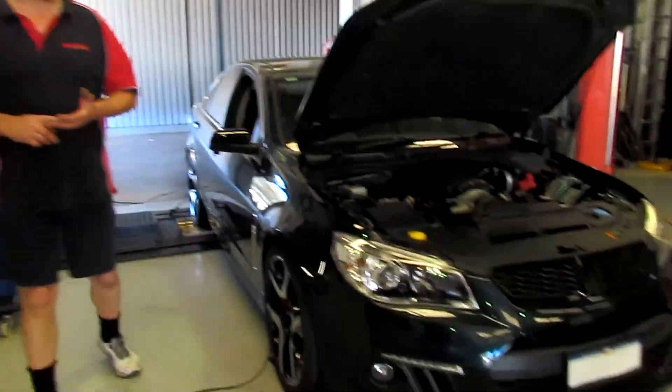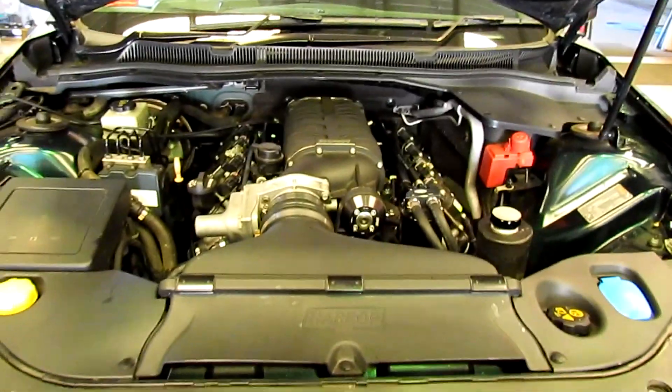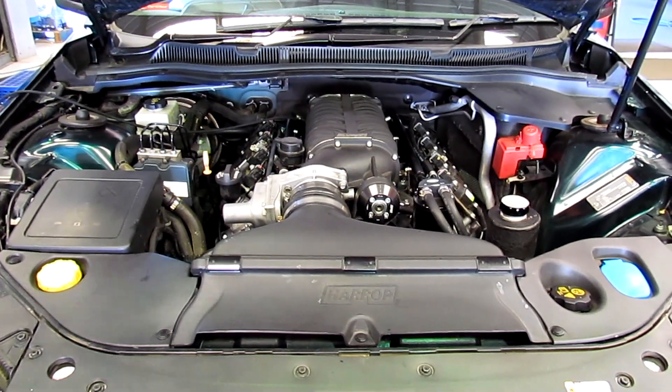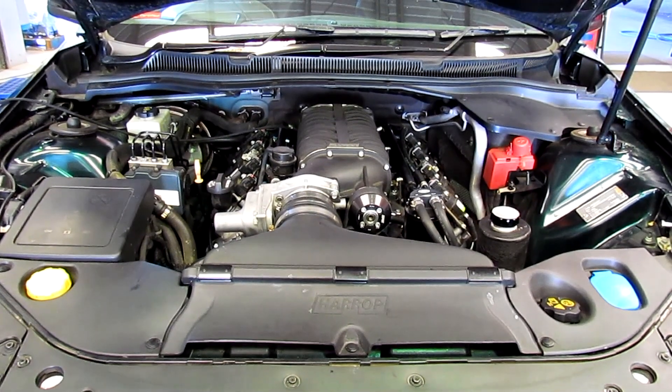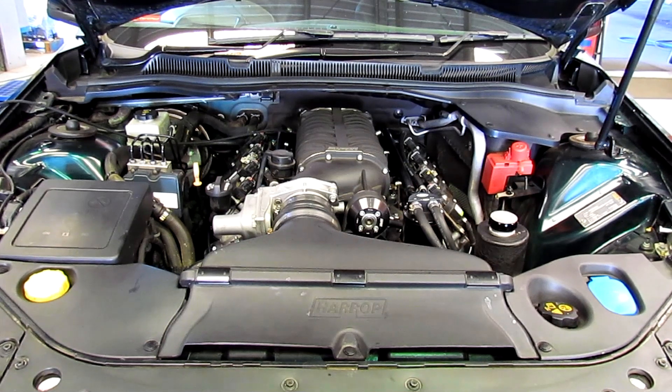Today we've got in this 2013 VF Clubsport, a car that came standard with an LS3. We fitted a supercharged system and a full exhaust system — full Manta twin three-inch exhaust system with Hurricane one-and-seven-eighths inch headers on it.